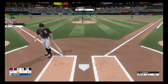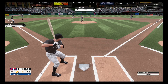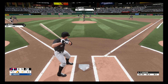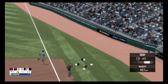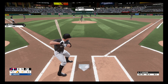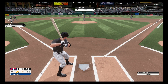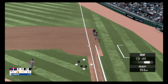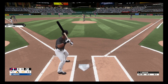Hit down the first baseline but foul, nothing and one. Fouled off, first base side. Dribbler to the right side, picks it up and it's a 6-0 ball game.